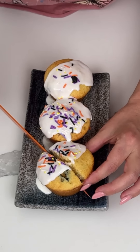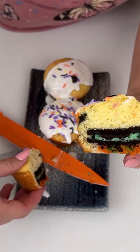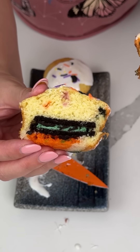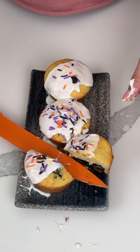All right, let's cut into one of these right now. Look how cute that is! We have our pumpkin cookie ball on the bottom, and then we have our green Oreo and the yellow cake. These are going to be so good. Let me turn the camera around — look how cute that is. We have our green Oreo and our pumpkin cookie ball at the bottom, and I put icing on these.